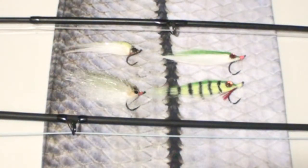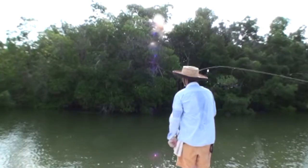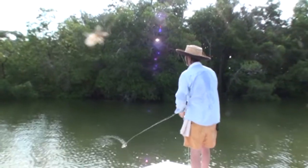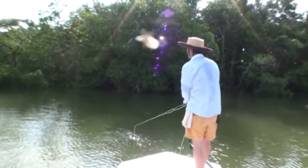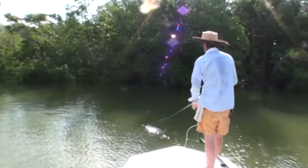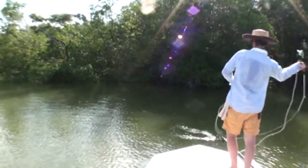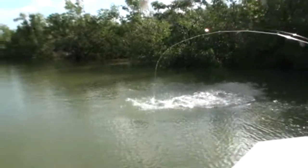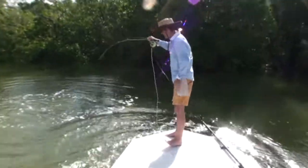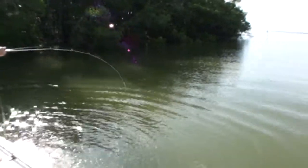These are some of the flies that we were catching those small tarpons with in the Everglades. Here we go — there we go!